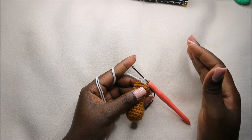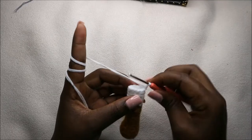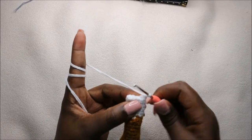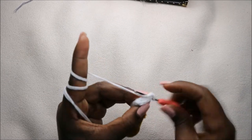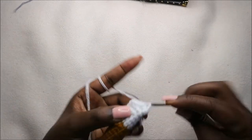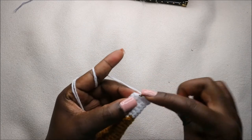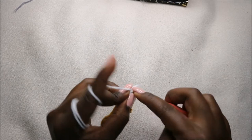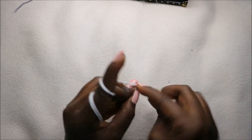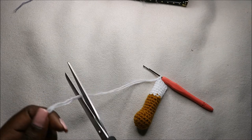You'll do that until you get to the 20th row. After you're done with row 20, we're going to join the two sides together and then do five single crochets in both sides. So we'll do single crochet one, two, three, four, and one last one — five. Then we'll cut, leaving a tail long enough for sewing.